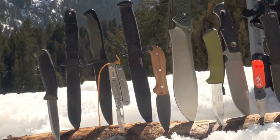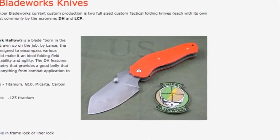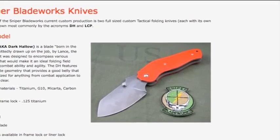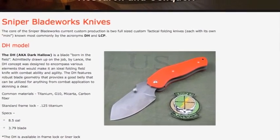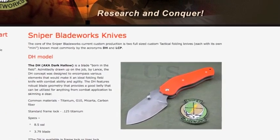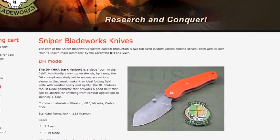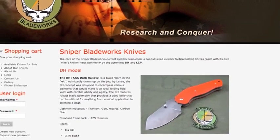On the table: Boker Plus Sniper Blade Works S2. That's what we're talking about right here. It is a much more affordable version — a Chinese-produced version of the Sniper Blade Works Dark Hollow. I think that's the name of the knife. Here's a photo right there. It was designed by a dude named Lance Abernathy. Friends of Almar, LEDEA, SWAT Experience. He designed the Dark Hollow. It has a following — lots of people love that knife.